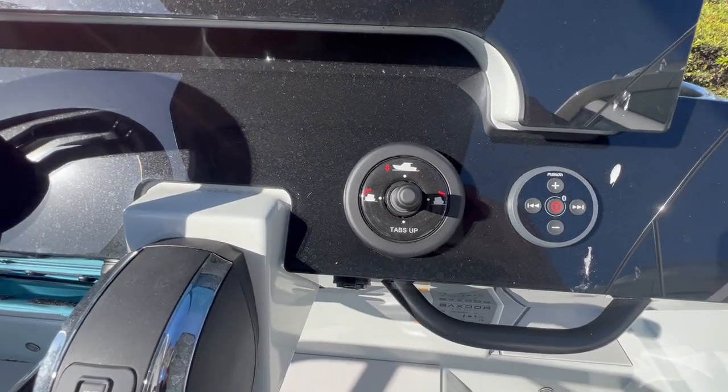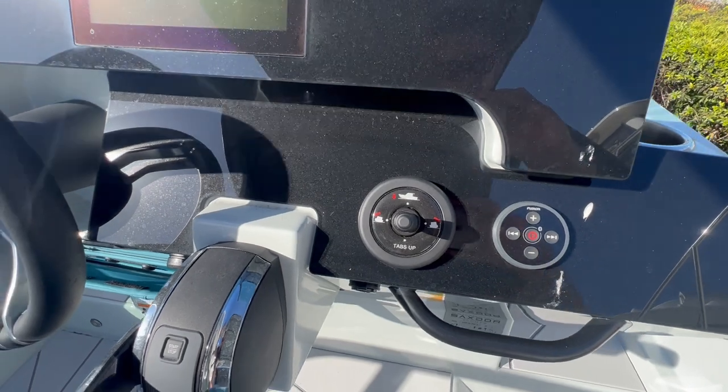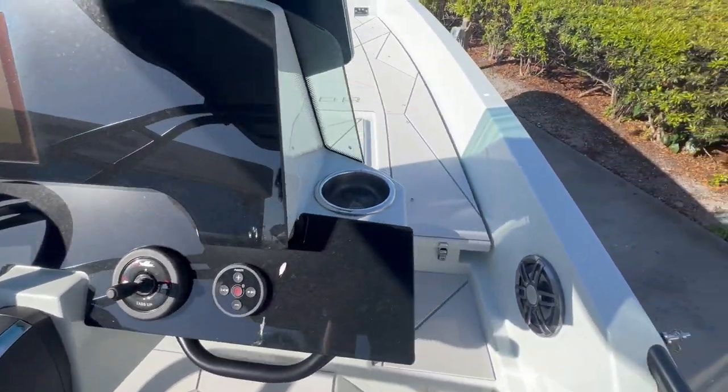Another feature we've seen over the past couple of months is the control for the trim tabs — it's almost similar to a joystick. Whichever way you want the boat to move, just push the joystick in that direction.